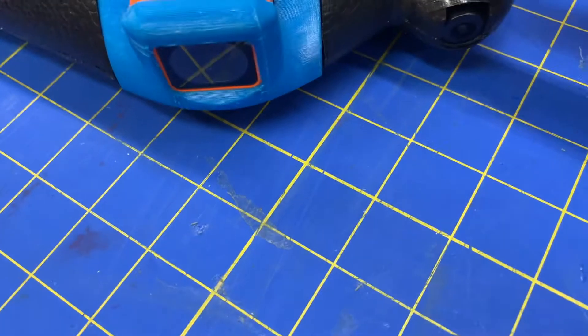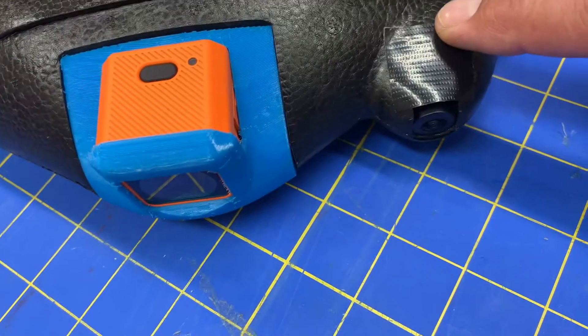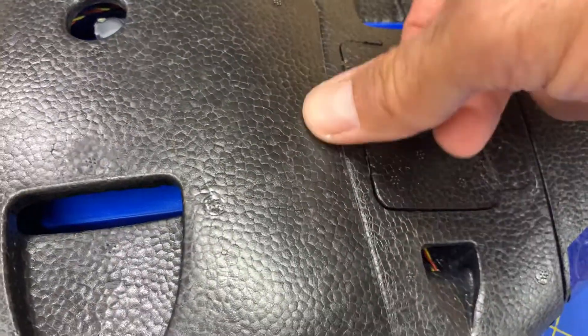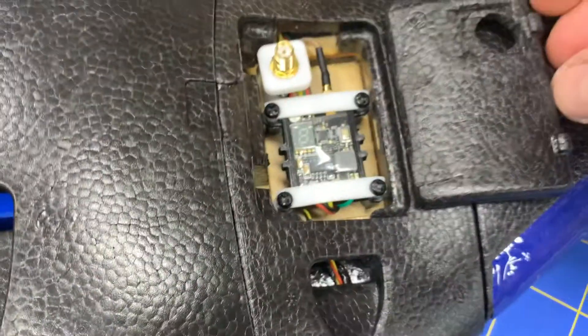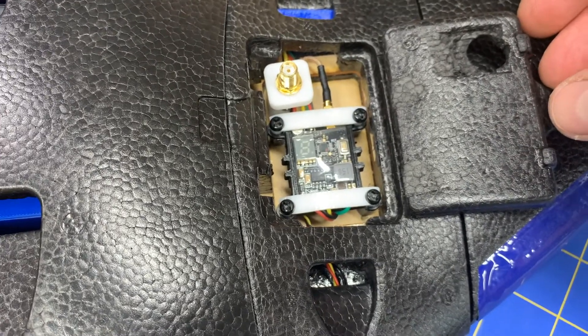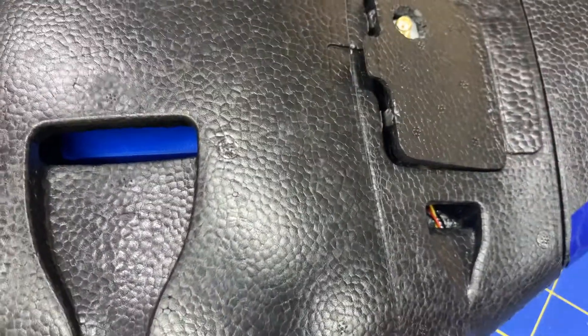The Caddx Ratel 2 is kind of my go-to camera for all my platforms as far as FPV goes. From a video transmitter perspective, I've got a Race Day Quad Mach 3 — works pretty well so far, haven't really tested it out too much.